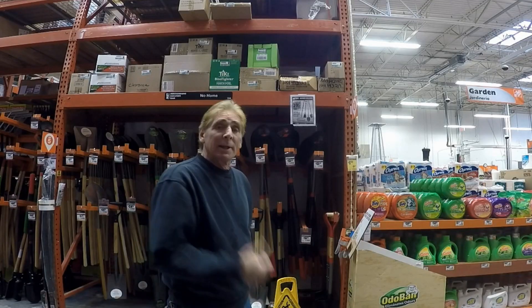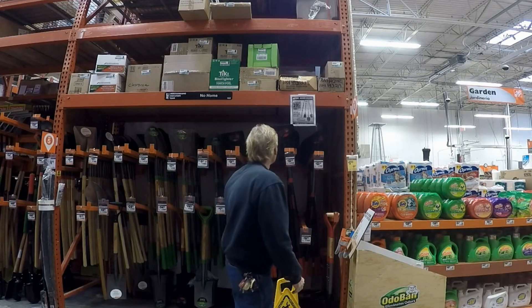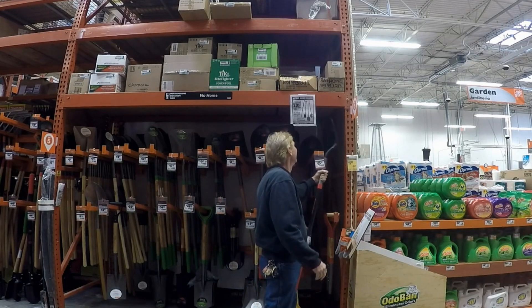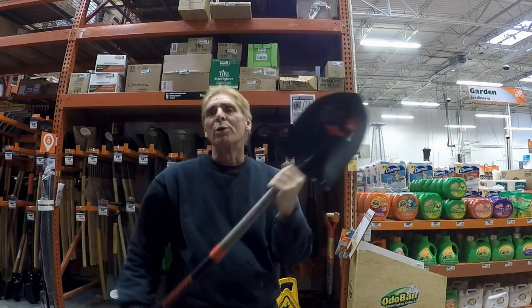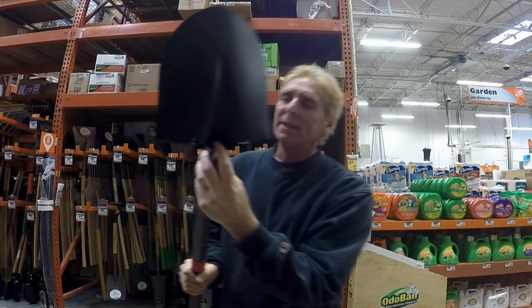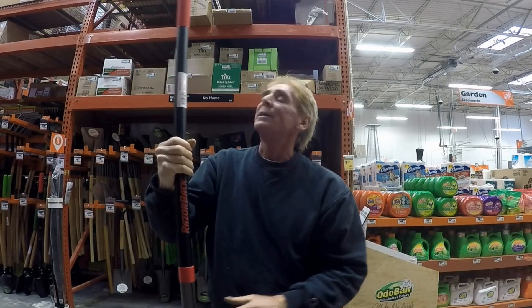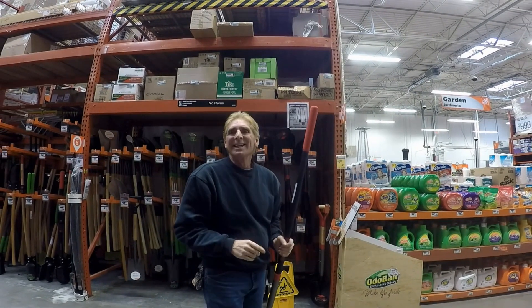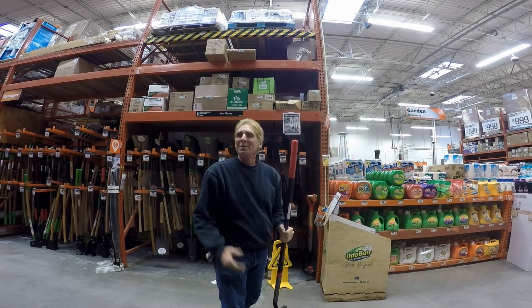We're right here by Home Depot as well, so let's go in and compare their shovels and prices. We found a Razorback shovel — this comes with a lifetime warranty, which means if you break it, they'll just give you a new one. It has a real good shank and a good step, same as the other one, and it's two dollars cheaper than at Lowe's — plus it's 20% off today. So I'm going to go ahead and grab a few of these. If you're going to shop, shop around.